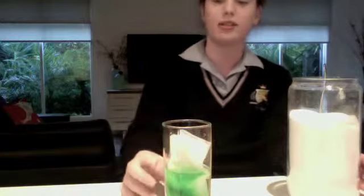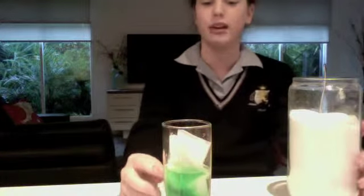Before I did this experiment, I thought that once I put the food dye in, it would just go straight through the paper towel. And it didn't, which was really cool. As soon as I put the sugar in, I saw the colour rush through the other side, which was cool.